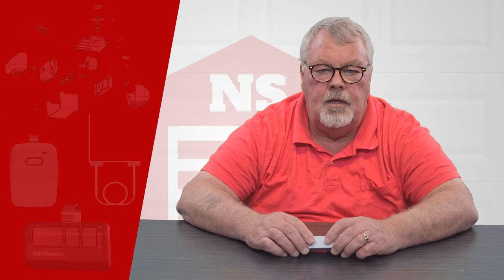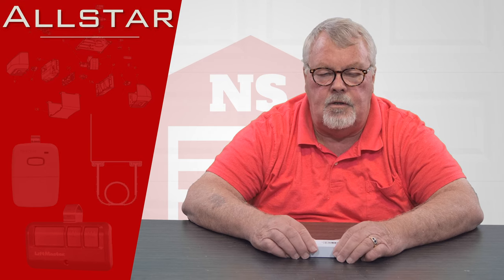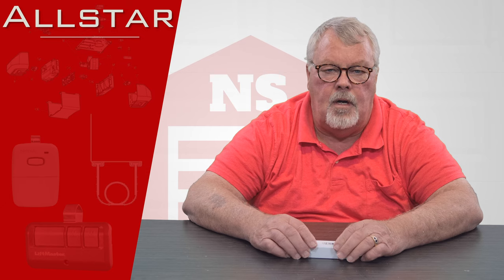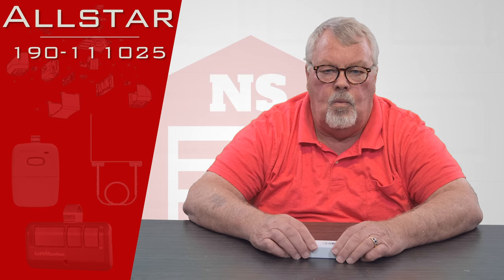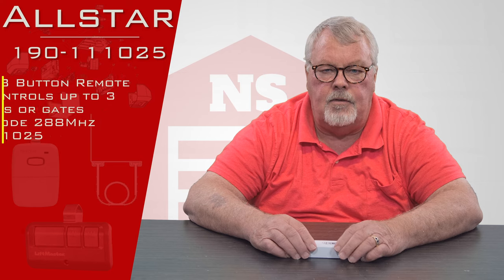Hi, I'm Mark from NorthShoreCommercialDoor.com. Today we're going to do a product introduction — this is a Lanier Corporation Pulsar All-Star Transmitter. It has a part number of 190-110-025 and it's a three-button transmitter.